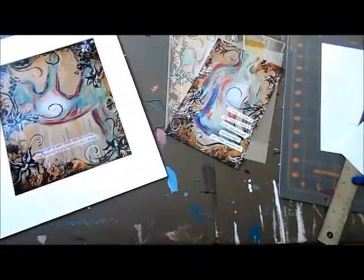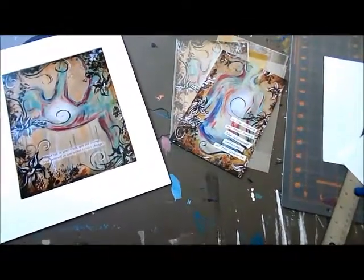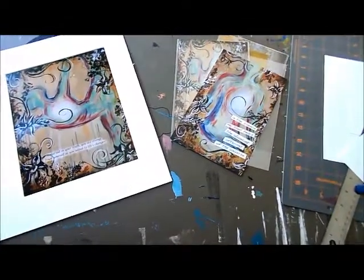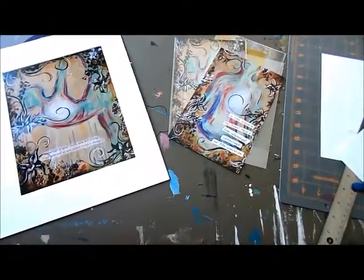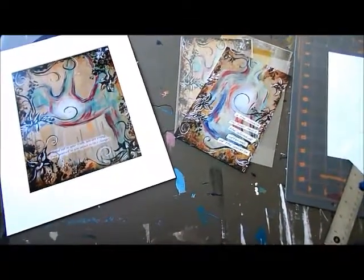Hi everyone, it's Noelle with Noelle Rollins Art. I wanted to share with you guys some ideas that you can do if you have ordered or are thinking of ordering a postcard print from my shop.